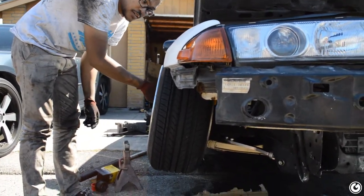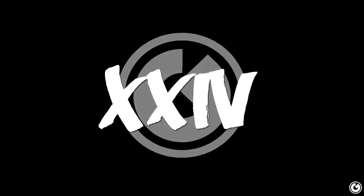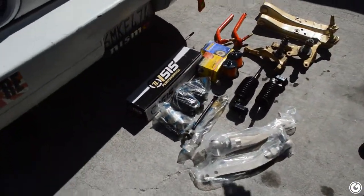Yes, that's what I'm talking about - that FD status camber in the front. Alright guys, welcome back to another episode. Today we're finally doing angle, we have all the angle components here.